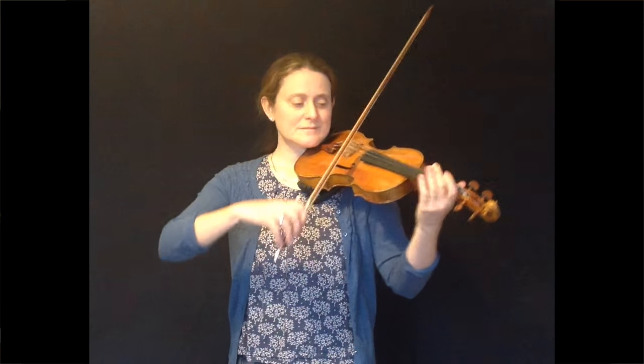Hooked notes in 6/8 time are played like this. I'm making a small gap between the crotchet and the quaver in this bowing pattern. If I slow that down and make the gap a bit longer, you can see how I'm doing this.